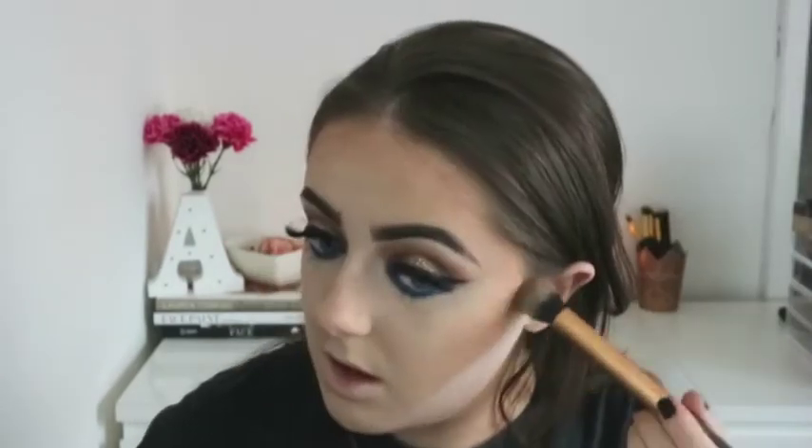For bronzer I'm going with my trusty fave, the Benefit Hula, using a flat powder brush. For contour I'm going to use the Anastasia Beverly Hills Contour Kit, using the shade 'Like Her', concentrating that towards the back. Now for highlight — I've picked up a new highlighter and I'm absolutely loving it: the MUA Undress Your Skin Shimmer Highlighter in Pink Shimmer. Taking my Morphe M510 brush, festival makeup should be quite glowy so I'm really going in on the highlighter!